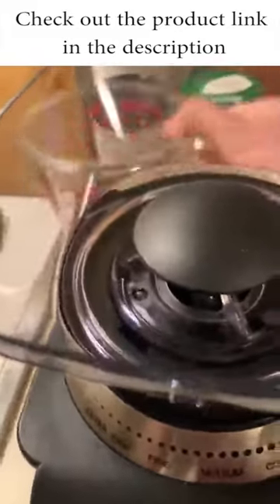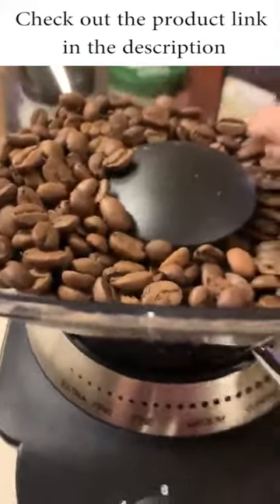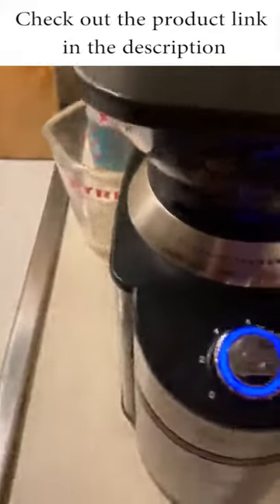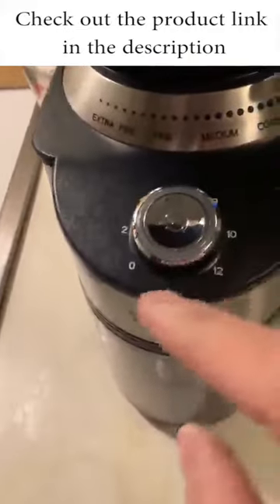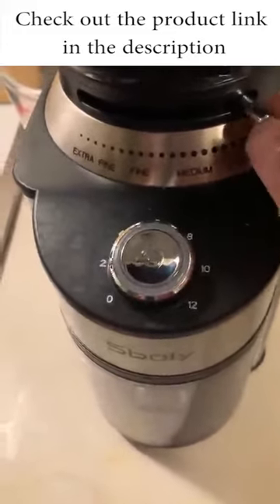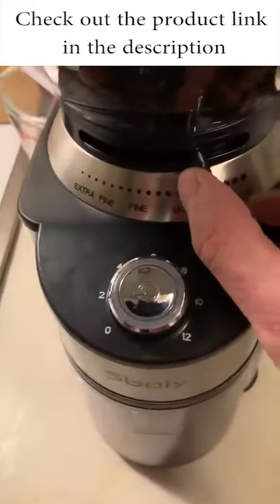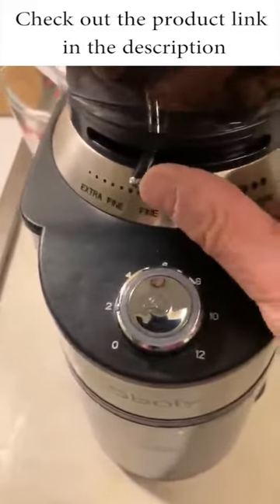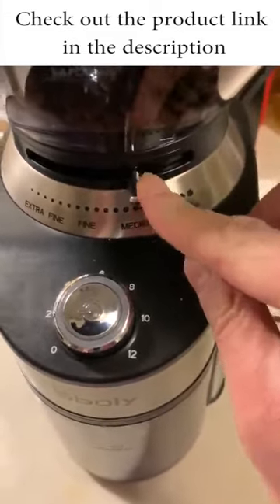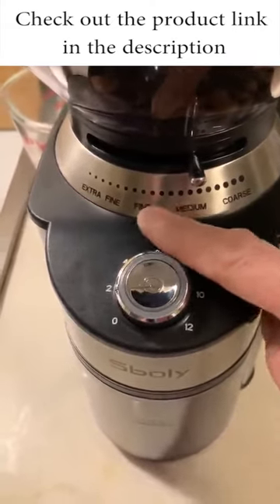Then take some coffee beans, whichever you want, and drop them in the hopper. Plug it in and tap it on. You want to set the grind size — it's blinking three times right now. For brew coffee, you do medium. For espresso, you do fine. For a French press, you do coarse. I generally use brew coffee since I'm not a big espresso drinker.